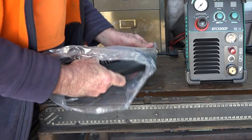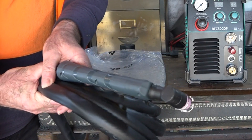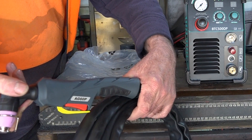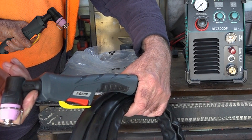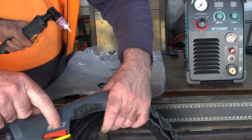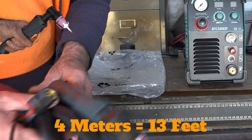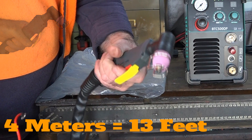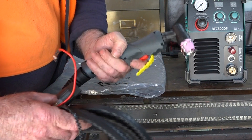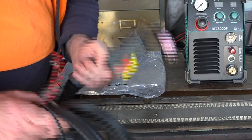The torch you get with it as standard is four metres long, and it's an AG60P torch — the P stands for Pilot Arc. Sometimes you get these that are just AG60s, which are for a non-Pilot Arc machine, but the P stands for Pilot Arc. Four metres, nice looking torch, feels good in your hand, feels nice and solid. So what we'll do is plug it in and see if it actually goes, because I don't have to assemble the bloody thing.